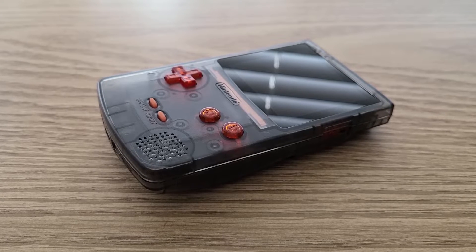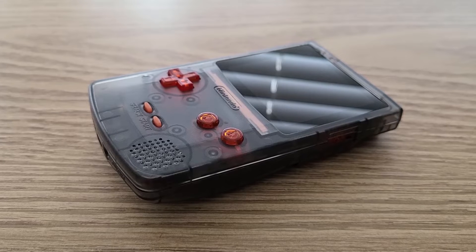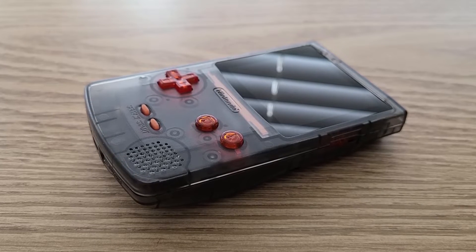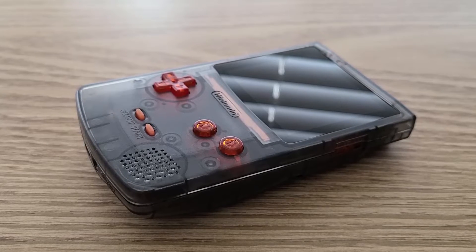Hey everyone! In this video I'll be sharing the process I took to build the FPGVC. I wouldn't consider this a full tutorial, but hopefully this is helpful to some of you so you can avoid any issues I had during the build if you choose to pick one of these up yourself.